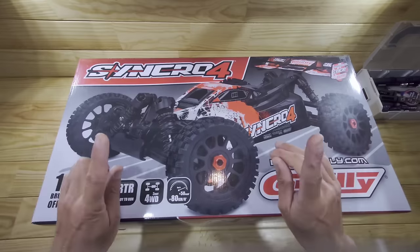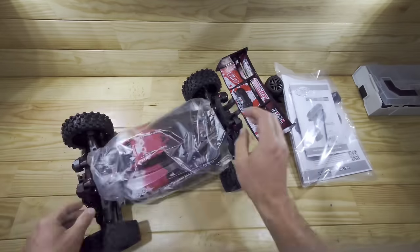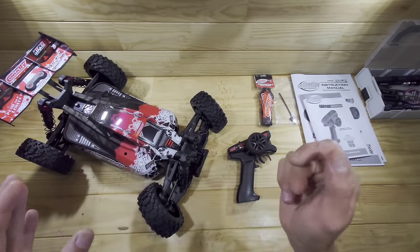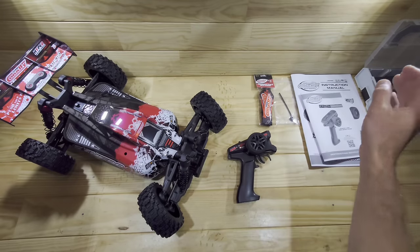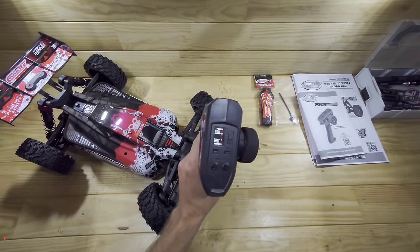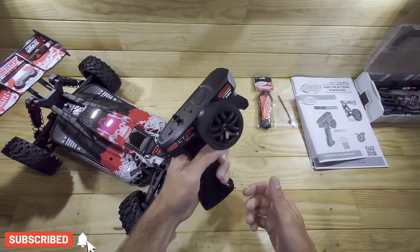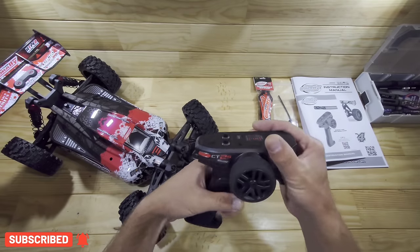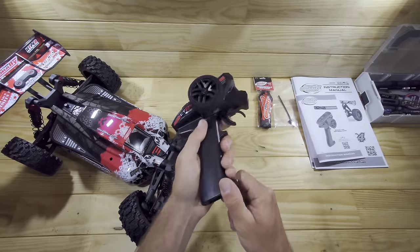Let me get everything out of the box to show you what's inside. Inside the box you will find an awesome looking car. We've got a lanyard, an antenna post, a big pile of instructions, and of course the transmitter. The transmitter runs on 4 AA batteries which you need to supply yourself. It's capable of one-hand driving and the build quality feels very solid, but the handle feels a bit too plasticky.